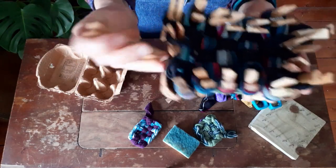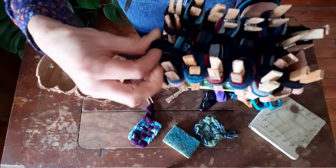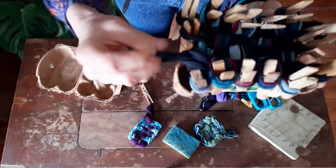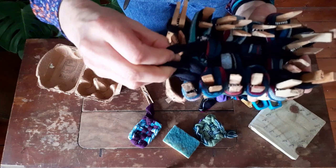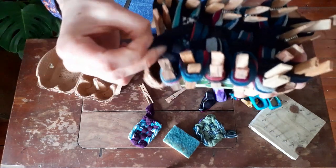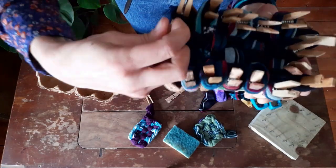As you take off the second peg, that loop goes through your first loop, and we just give it a little pull like that. Then we do exactly the same — the next loop you take off goes through the first one — and we just continue like that.